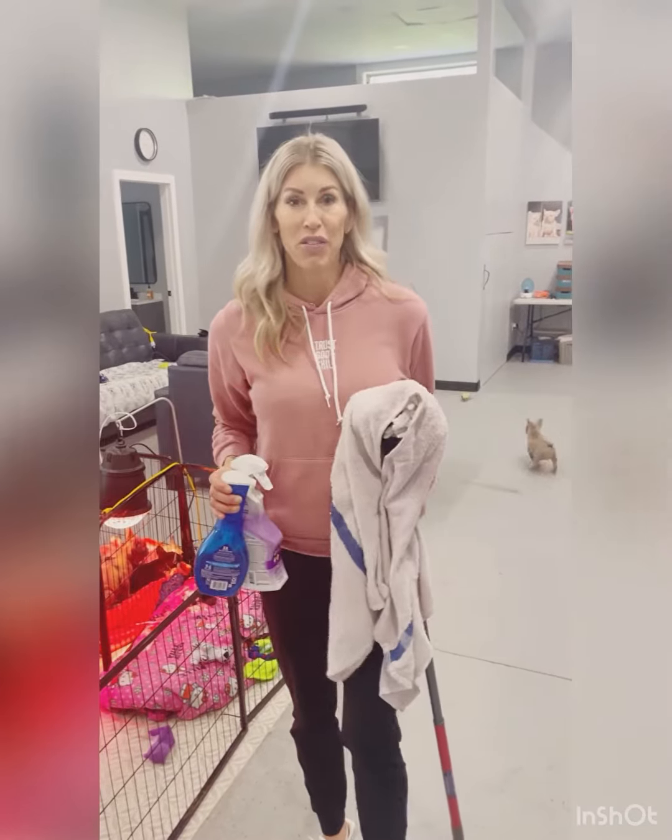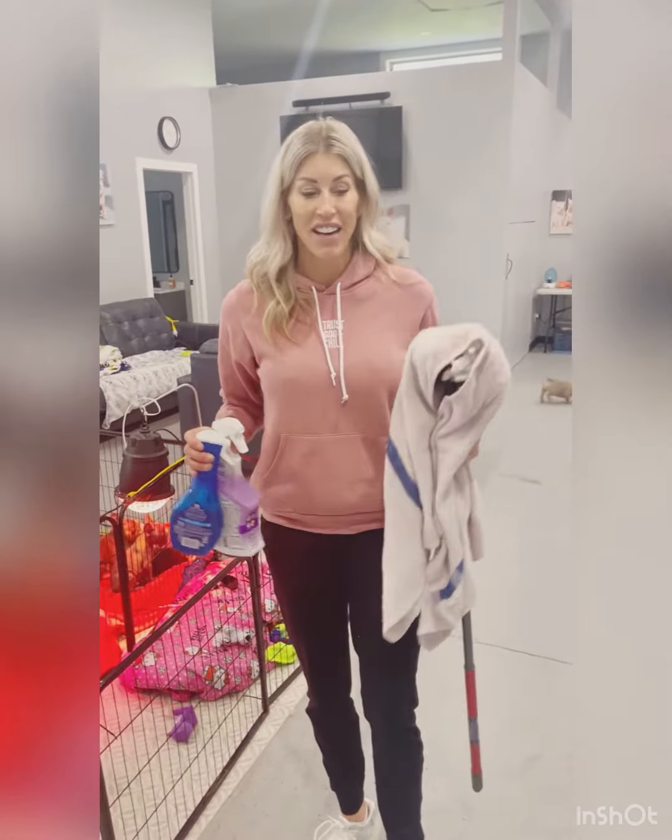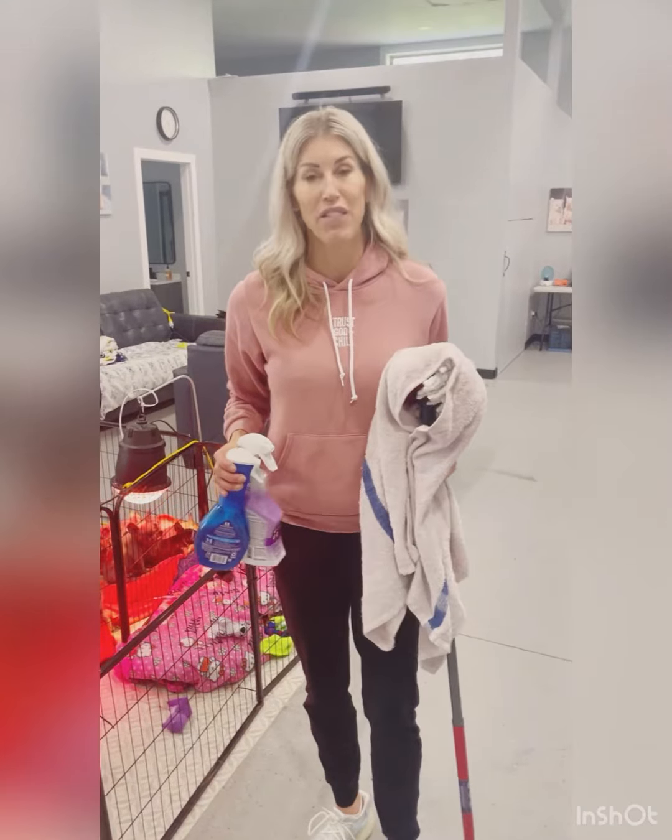Hey everyone, it's Allie with Gold North Frenchies. I wanted to do a quick video today on how we clean up our whelping area quickly and safely for puppies.